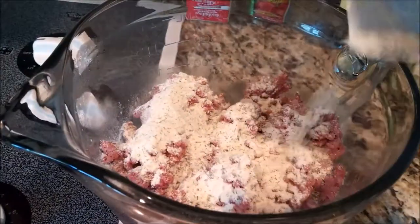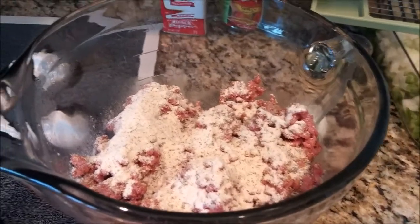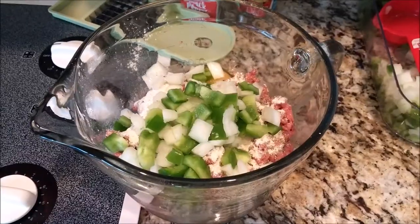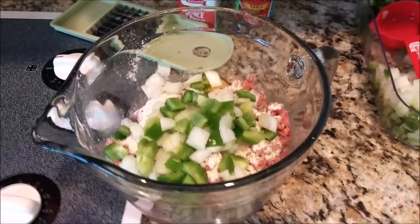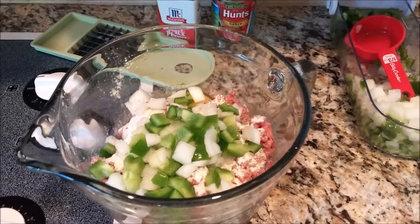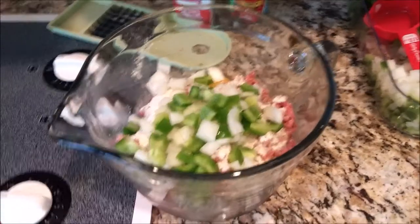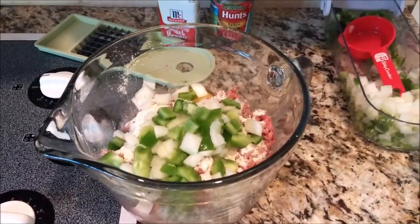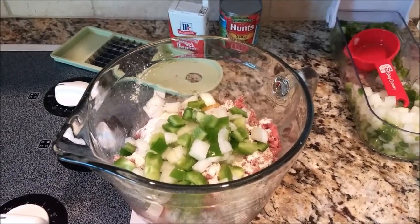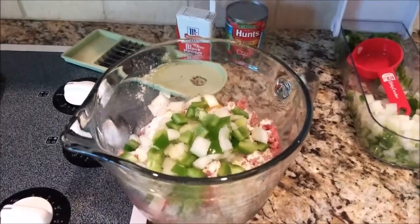Ranch dressing — with your ranch dressing package, you only want to use half. Please only use half. You do not need the whole package. Through the magic of television, I added the egg along with the peppers and onions. Now it's time to get messy. If you don't want to get your hands dirty, then this is not the recipe for you. Put down that phone and put those hands in that bowl. Mix this thoroughly until all the ingredients are combined.